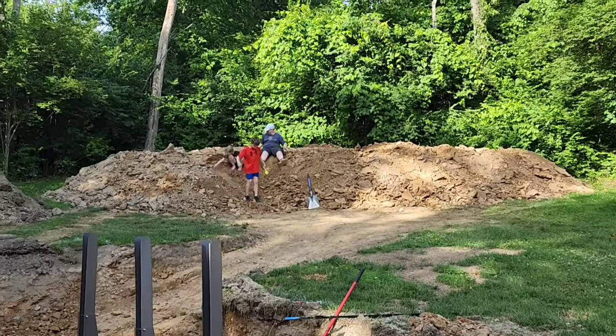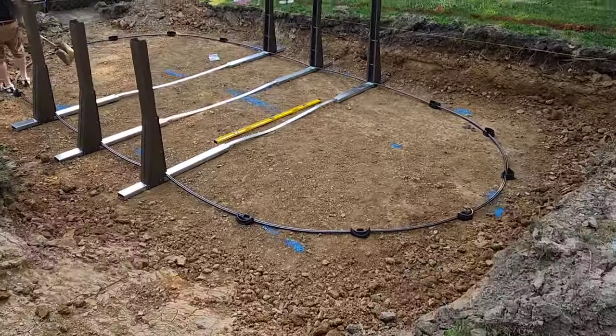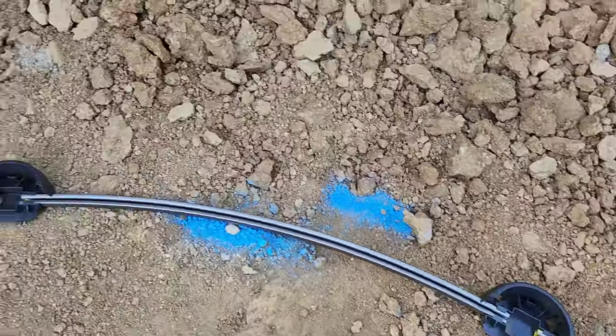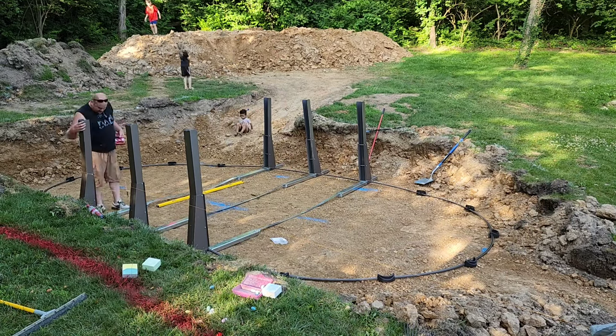This video is sped up and is not a how-to video on how to put a pool in — we are not professionals. We want to leave those types of videos up to the professionals. This is just a little sneak peek into how we put ours up.